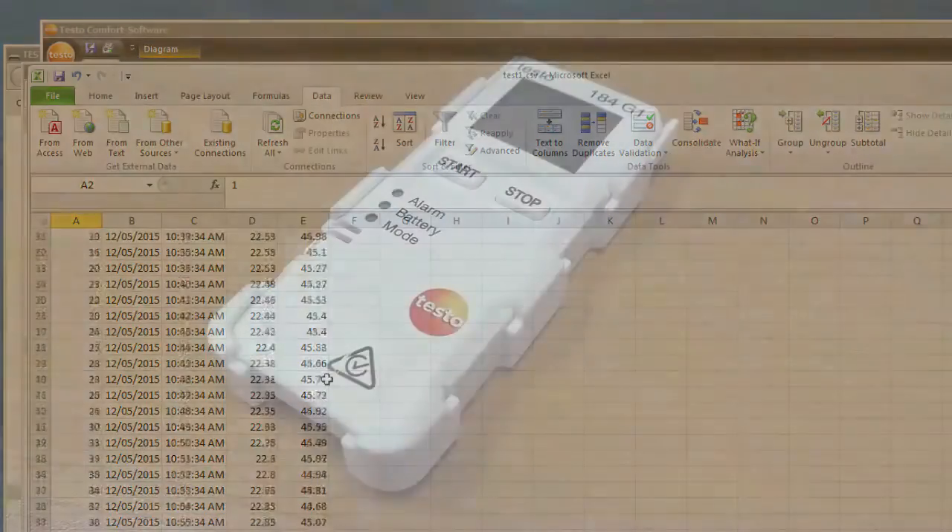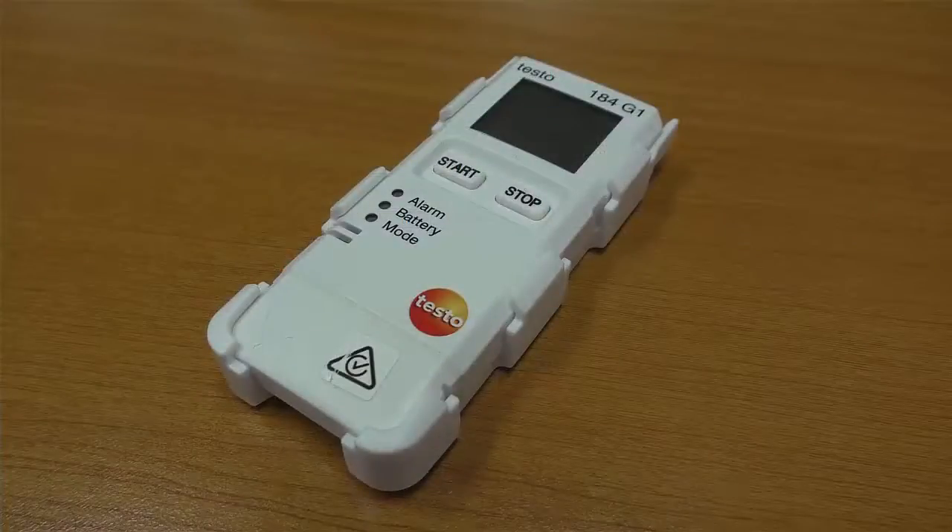Very nice little logger — kit of 10. It can be used across many applications. It's been designed essentially for pharmaceuticals, but it's a very nice little device. If you've got any questions, please put them in the comments area. You'll find links to other things that TechRentals do, and please subscribe to our channel if this looked interesting. Thank you very much.